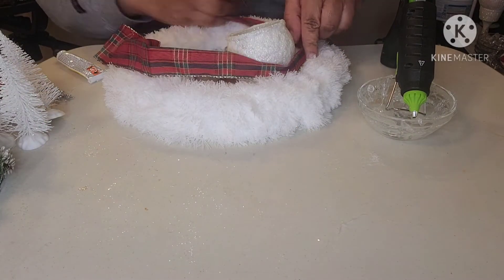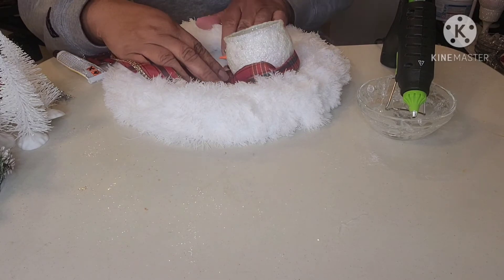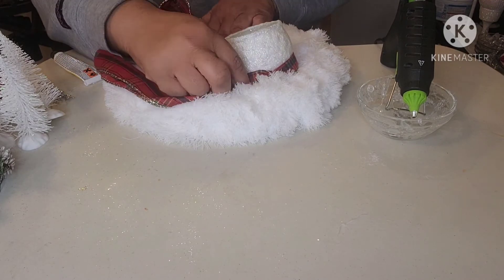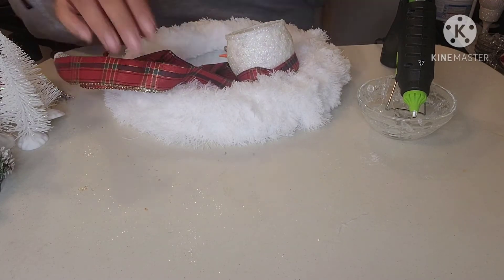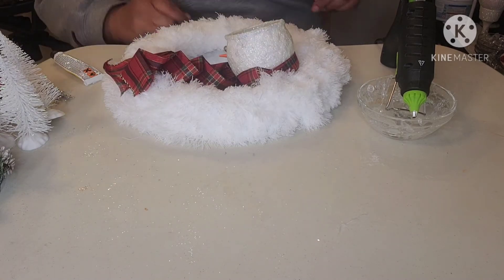Let's go and build a snowman. I'm adding this ribbon that will double as a scarf and also serve as a covering to hide the block that was used to tilt the snowman's head. Since this is a wired ribbon, I decided to fold it in like an accordion to give it a flowing effect.